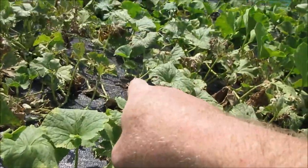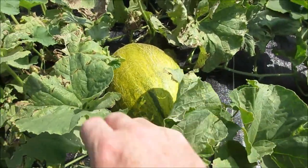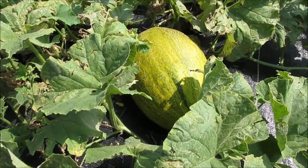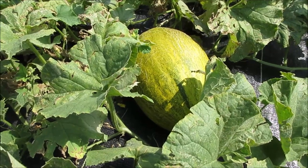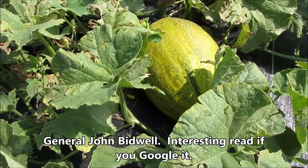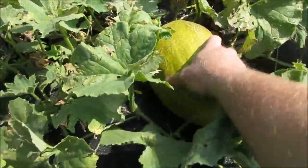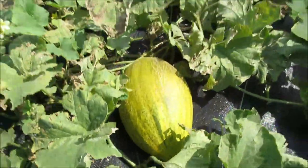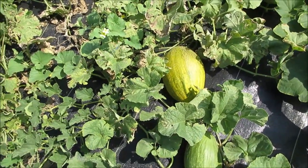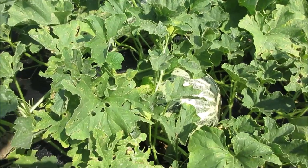This one I believe is the Bidwell — it's an old heirloom associated with an officer named Bidwell from a long time ago. I got this from Baker Creek Seeds. I've only got two of these; it's an unusual type of melon and it's changing color so it won't be too much longer for that one as well.